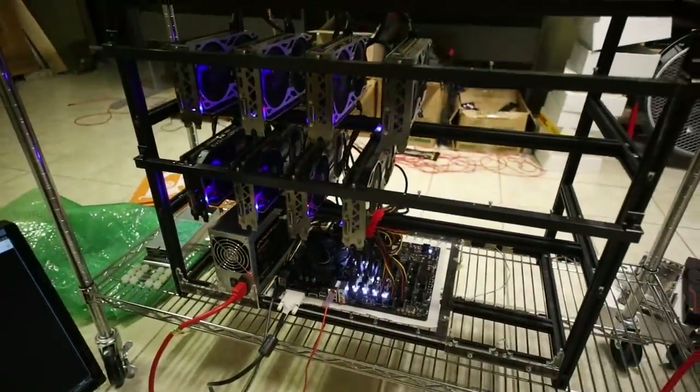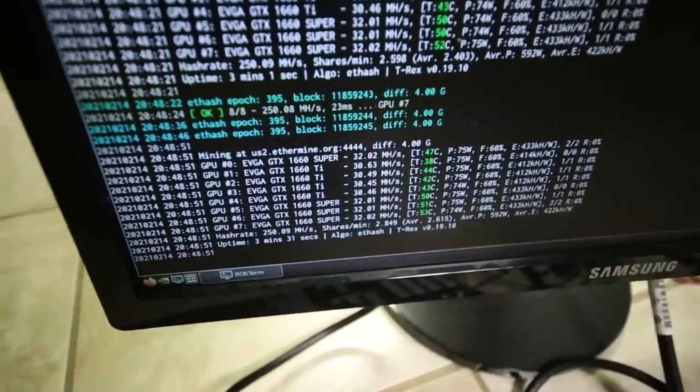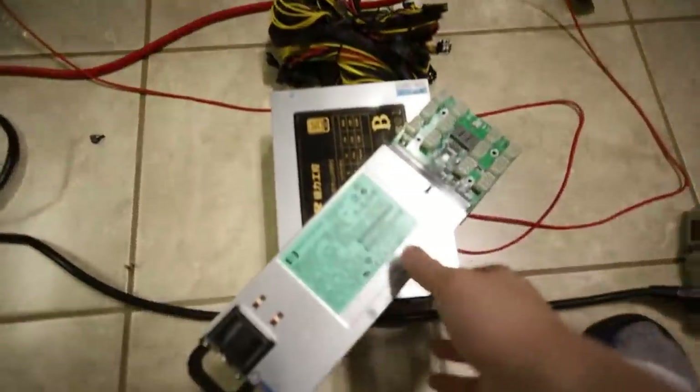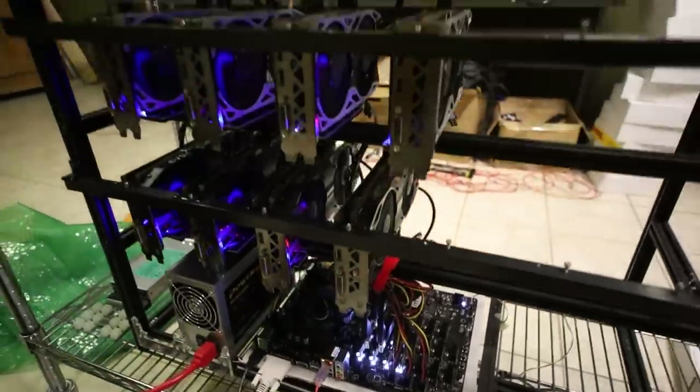Alright guys, that's it for this video. I'll see you in the next part. I'm going to let this go for a while to make sure it's stable, and then I'll start adding more cards to this rig. Let me know your thoughts on the next part — how should I add the GPUs and power supplies? Have a good one, and peace out.